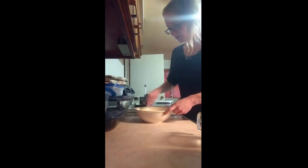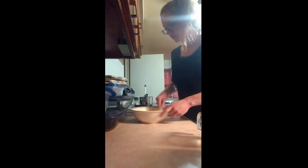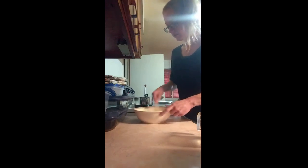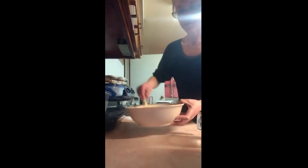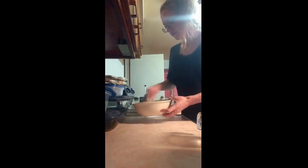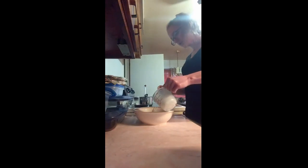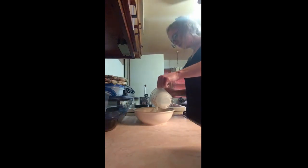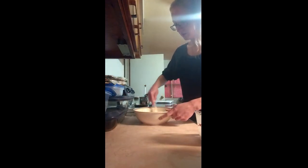I might end up needing the whole cup. You can do this with a fork or a whisk — you just want to make sure you get most of the flour lumps out and make sure it's pretty smooth. Right now it's a little thicker than pancake batter, so I'm going to add some more milk. I may end up using the whole cup. This is a little bit more than three quarters right here.